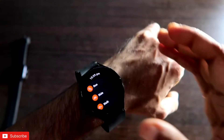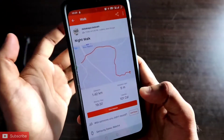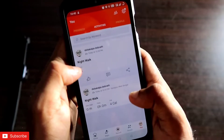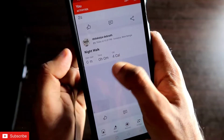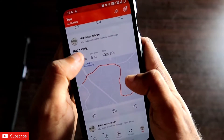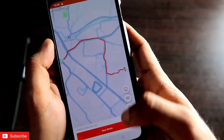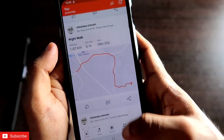Once the workout is finished, all workout-related data is displayed on the watch itself. The best part is that data is instantly and automatically synced to your phone — no manual syncing needed. If you go to the Strava app on your phone, the workout data will already be there, including each session you've completed.